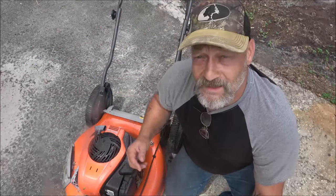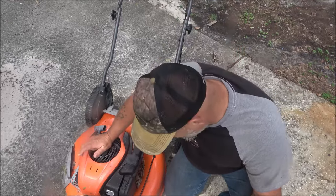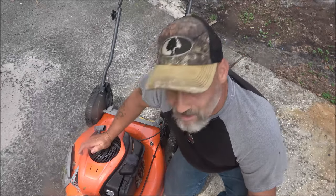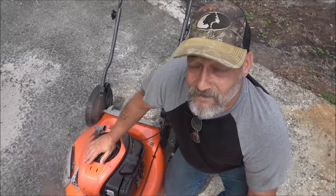Shaber 1000 here. Today we got this Husqvarna push mower, self-propelled. The claim is it won't start, so I'll tell you a little bit about it — some information I got on it. Let's see if we can't get it to run.